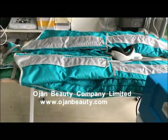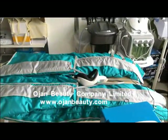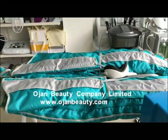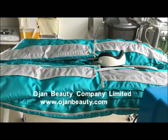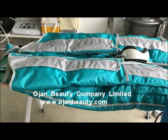After setting the machine on the console, adjust the leg chamber according to the size of the user. For pressure, there are four modes to follow. You can run them one by one or choose whichever one you think is best for you.